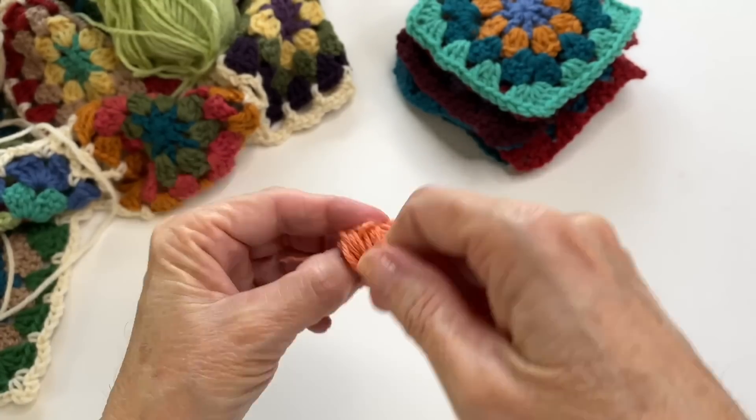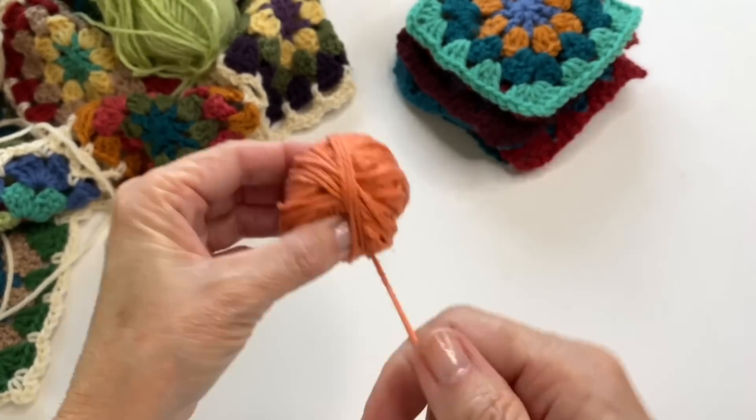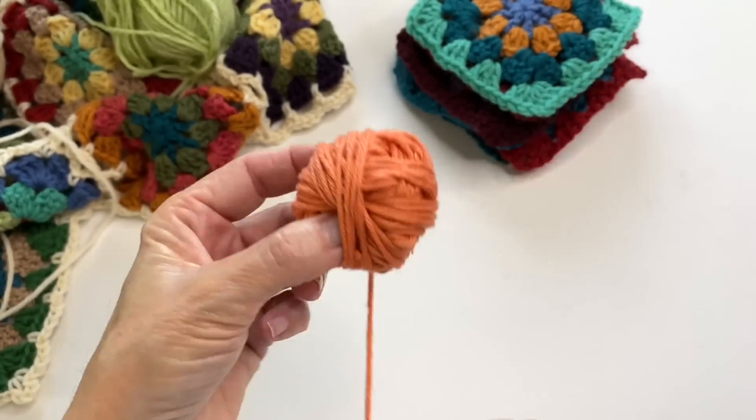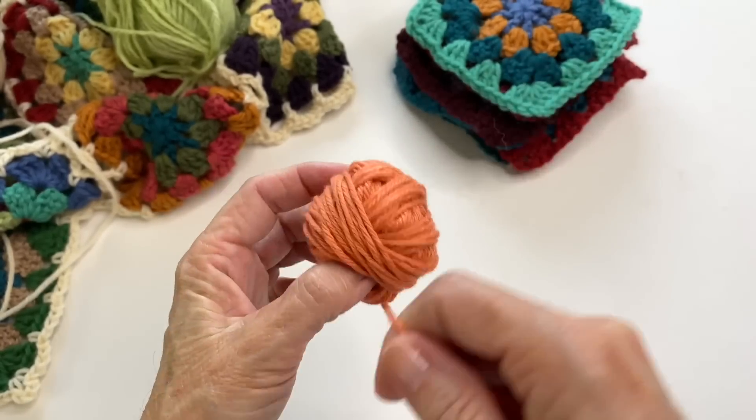Just use a light touch with this. The faster you go, the tighter you start getting, so just be really aware of keeping that flow. The downside is obviously that it's time-consuming, so I would recommend this for your smaller skeins and scraps.